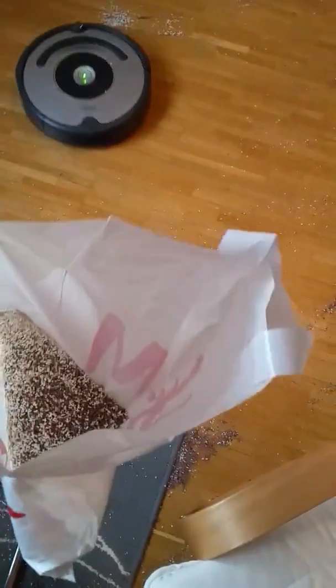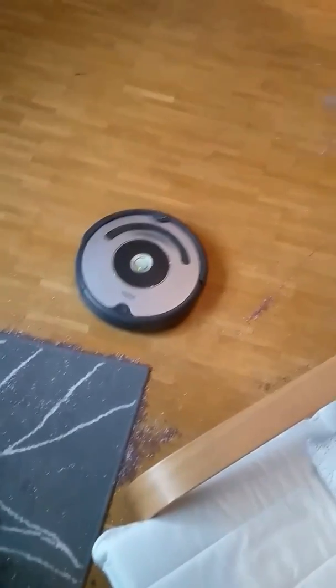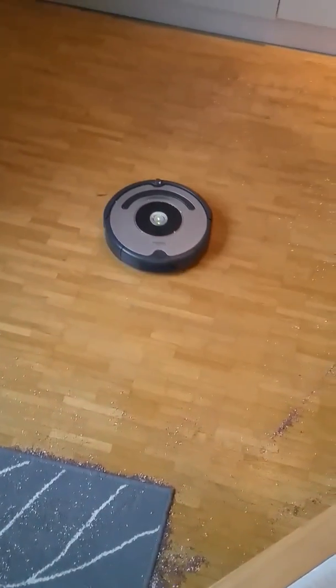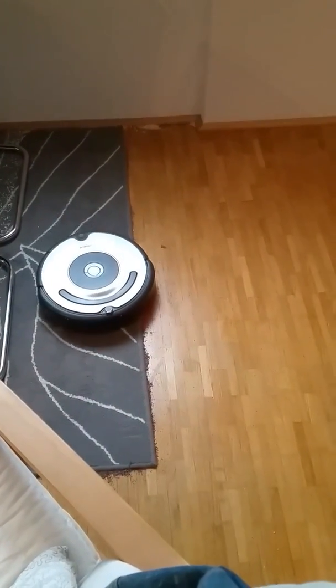This is what we've got so far, and this is what's left. We're getting there — we've got one and a half more hours before my girlfriend comes home, although the battery won't last that long. It's getting better.